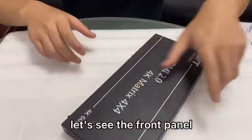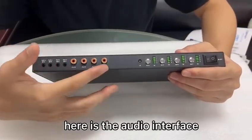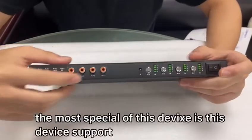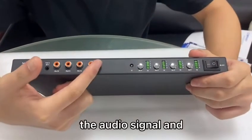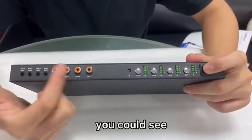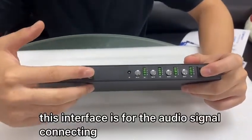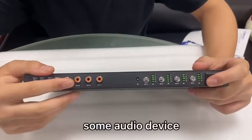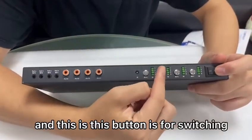Let's see the front panel. Here is the audio interface, and the most special feature of this device is that it supports audio signal and video signal de-embedding. You can see this interface is for connecting the audio signal. You could connect various audio devices.